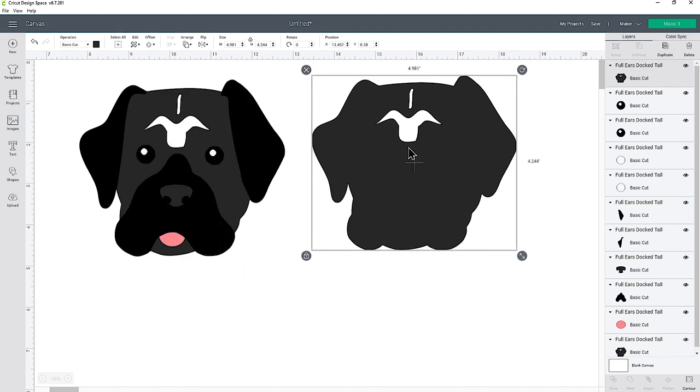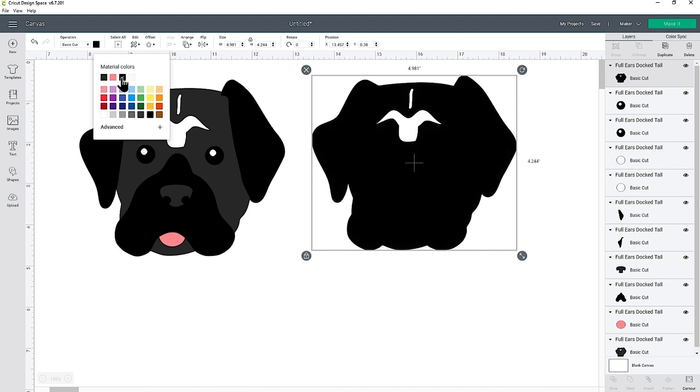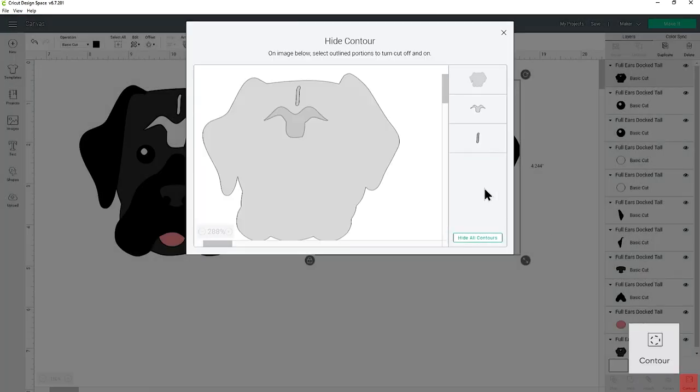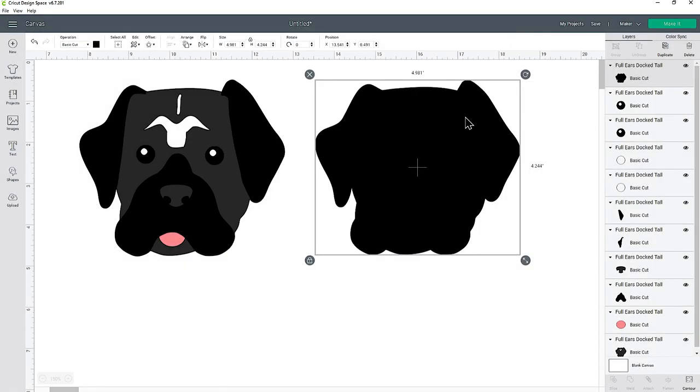This duplicated layer I'm going to turn into a black layer to go underneath. Go into the colour picker and choose the same black that's on the other layers. Now this layer is black and we need to fill in the gaps. Go down to the bottom of the layers panel, press Contour, and click into those two gaps — that's going to hide those cut lines. Close out of the contour window and now they've disappeared.